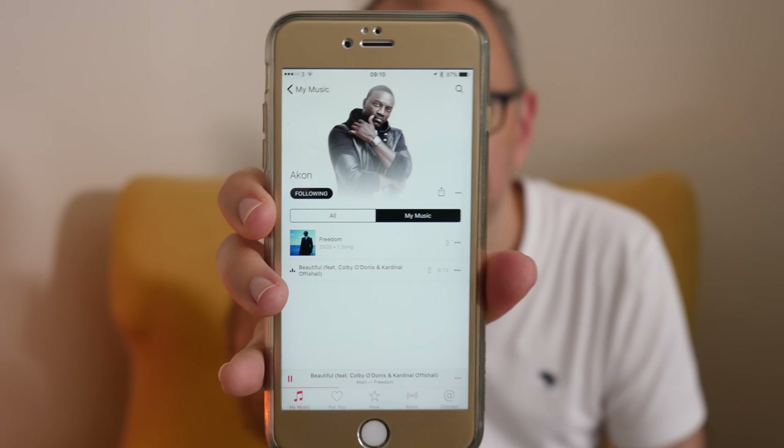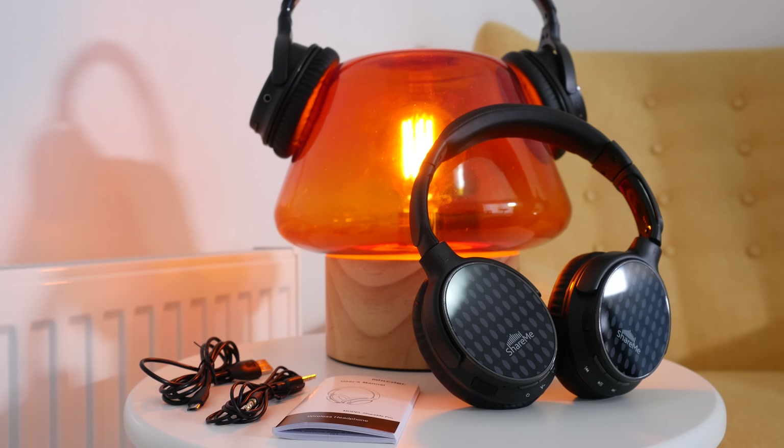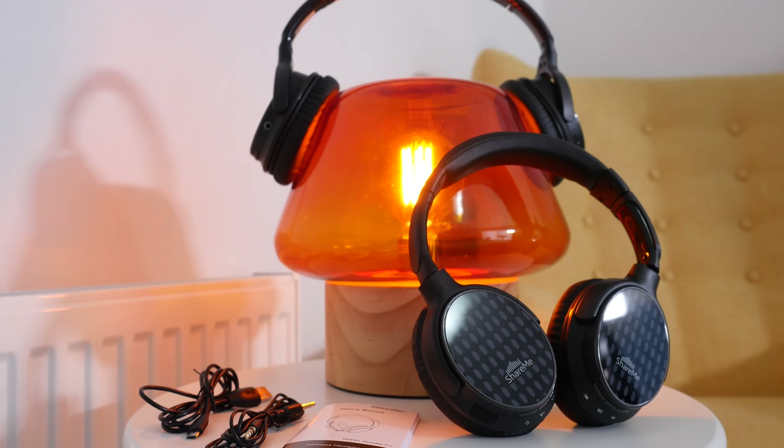These feature Bluetooth version 4.1, which gives a nice robust wireless connection. I experienced no audio dropouts whilst listening, and this makes them compatible with most Bluetooth-enabled mobile phones and tablets. The audio quality is impressive — a nice depth to the soundstage with plenty of detail. Even on more intricate tracks the ShareMe Pro headphones coped very well and delivered an extremely enjoyable listening experience.